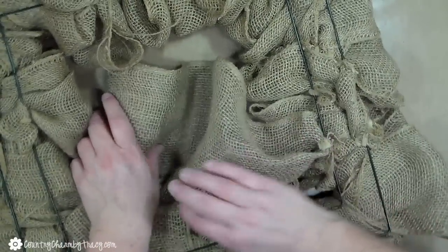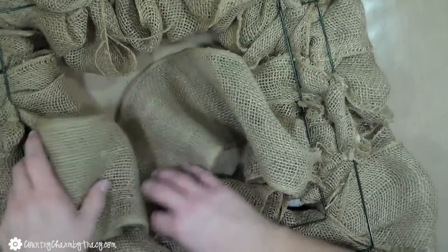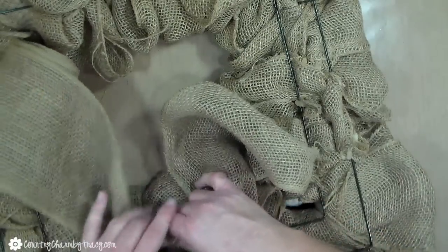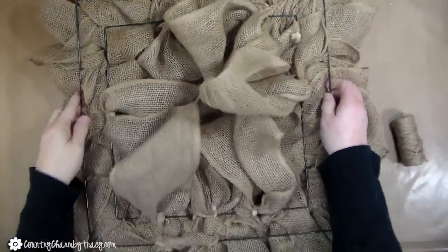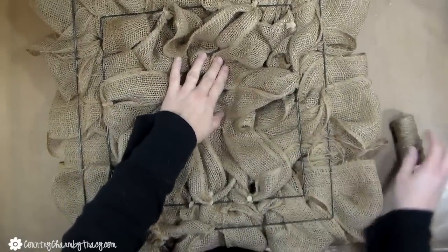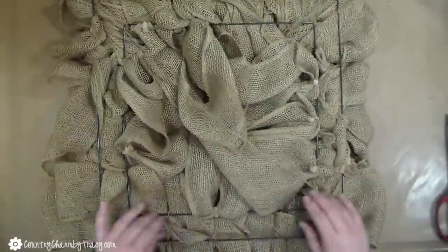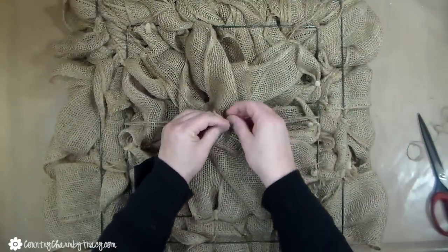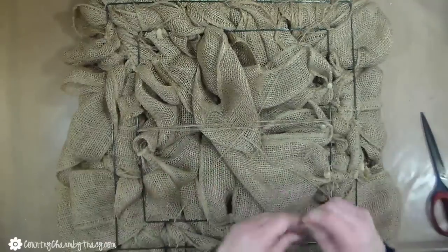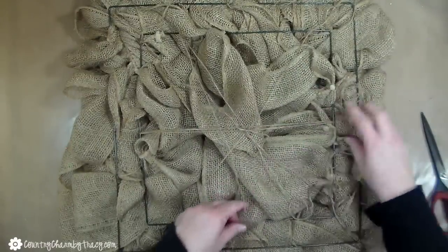I'm just bunching it up and attaching it in different areas so that it gives me the fullness in the front. Now that I have the burlap in the center, there's nothing for it to lean against, so it will fall out. So I have this jute string and I'm going to make a weave on the back. I just crisscrossed it — made an X — and then went across the back and tied it in little knots to make a weave effect so that it keeps everything nice and together.